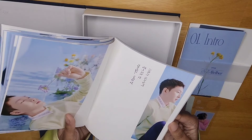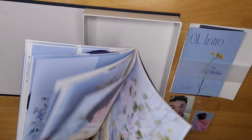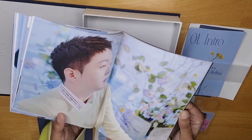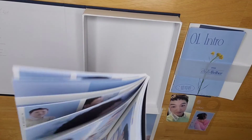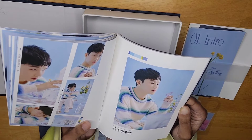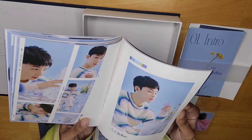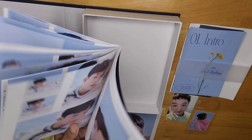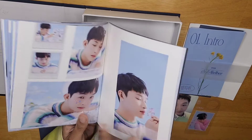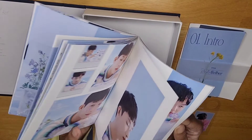Now we got Hyunsik. Fresh out of the military, like two seconds ago. Oh, but he's so gorgeous — wow, look at him. He's holding a flower, but like, he's holding himself, cause he's a flower. Look at the way he's looking at you — that's what a flower looks like, guys. That's a true flower. He's so good looking.